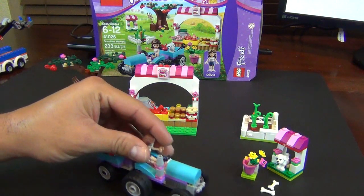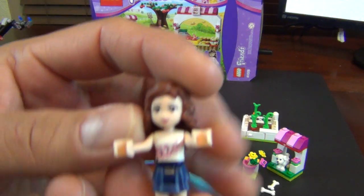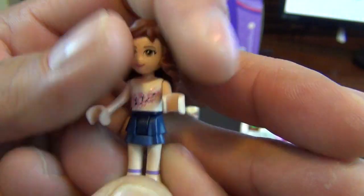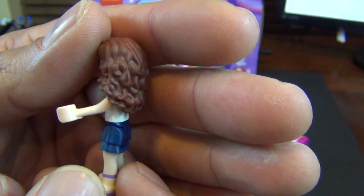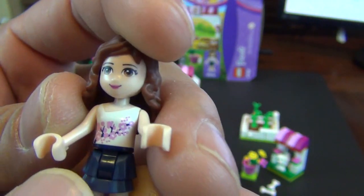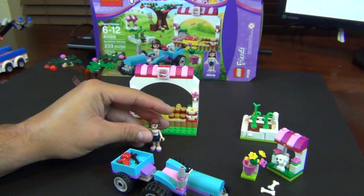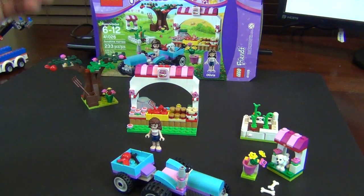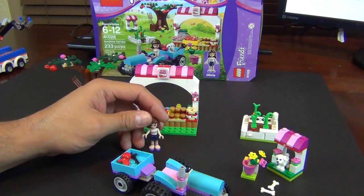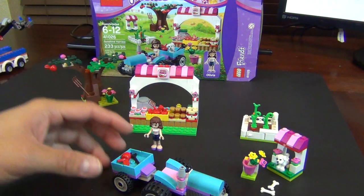The next biggest thing is Olivia and her little tractor. Olivia is a pretty basic Friends mini doll — she's wearing her skirt, she's got her brown curly hair, a single printed face, and a flower-printed shirt. What you don't get in this set is those little bags with hair pieces, brushes, and lipsticks, which is actually good because you tend to get too many of those if you buy a lot of Friends sets.